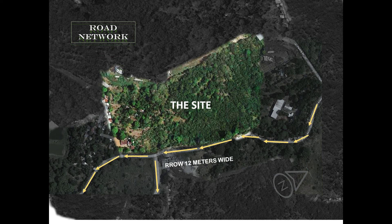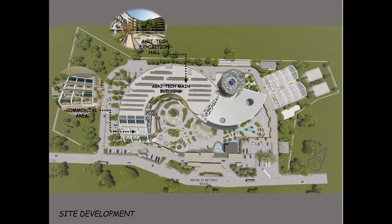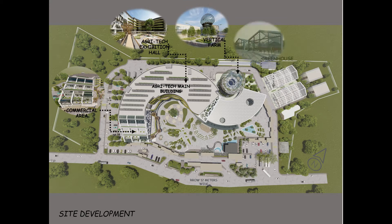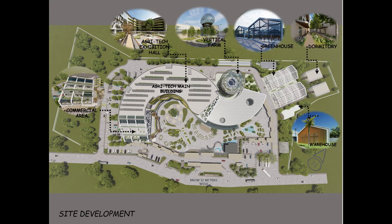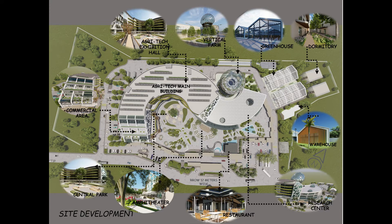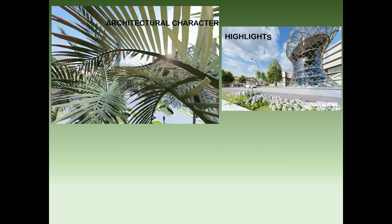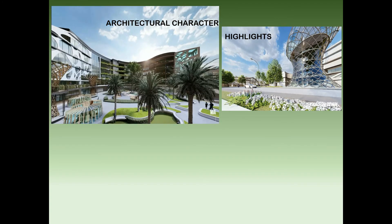Noise comes from the front of the site along Tanaan Road. A road network connects to Tungkong Manga and ABS property. The program includes a commercial area, Agri-Tech Exhibition Hall, Vertical Farm, Greenhouse, Dormitory, Warehouse, Research Center and Training, Amphitheater, Restaurant, and Central Park. Site circulation includes deliberate parking, utilities, drop-off, parking spaces, two entrances from the Northeast, and three exits at the Southern part. Incorporating modernism as an approach to new farming technology brings aesthetic character to the building.